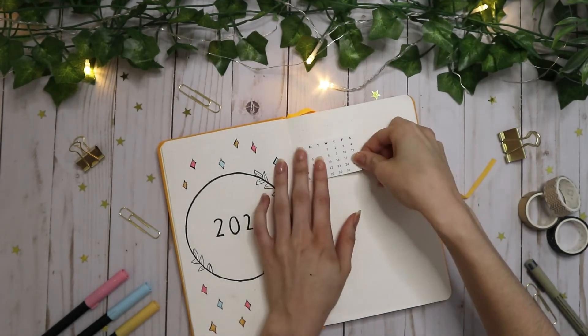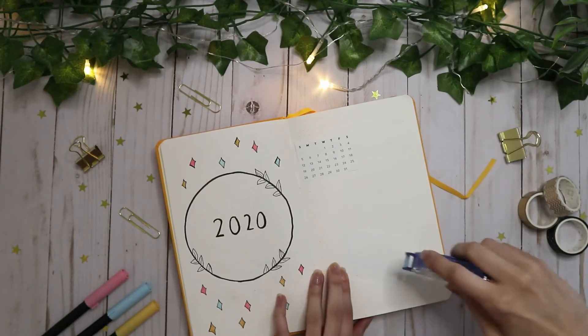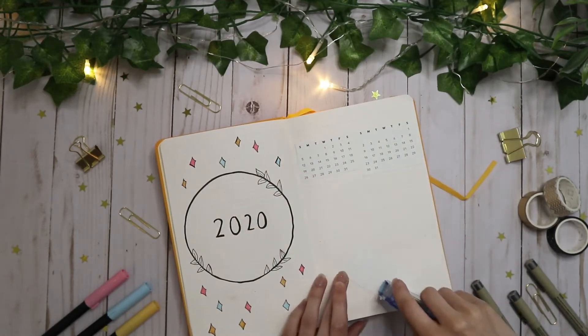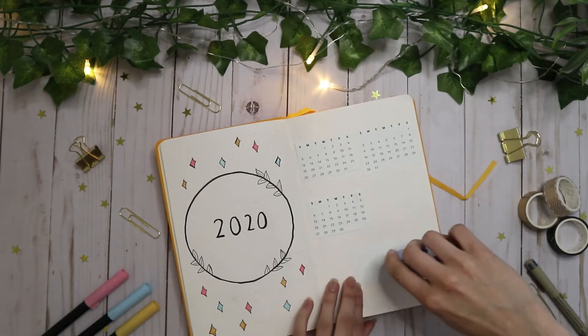I'm terrible at numbers, so I decided to print off the calendars for the spread until I get better at making my numbers smaller. I'm using the Tombow adhesive to stick the calendars to the page.